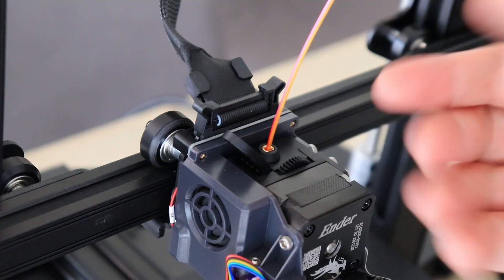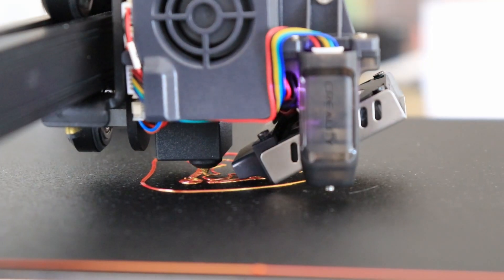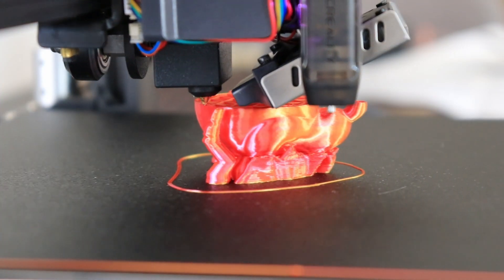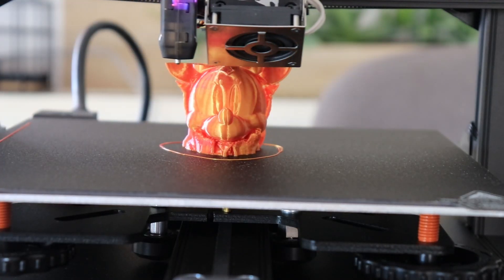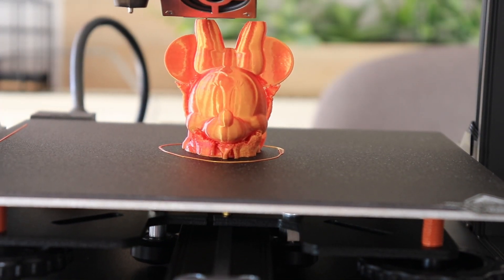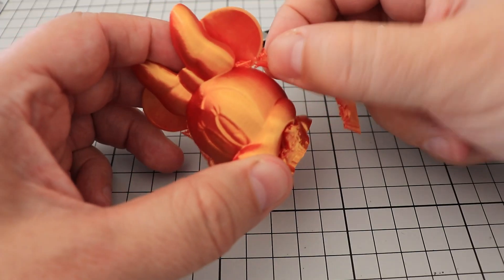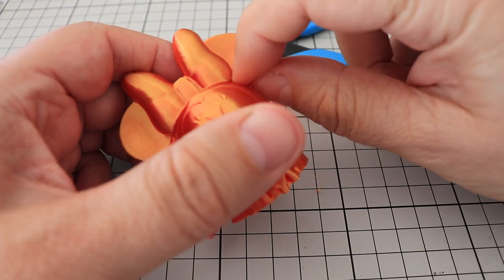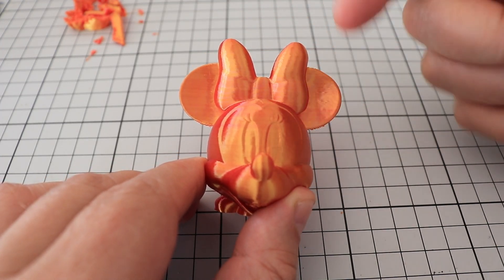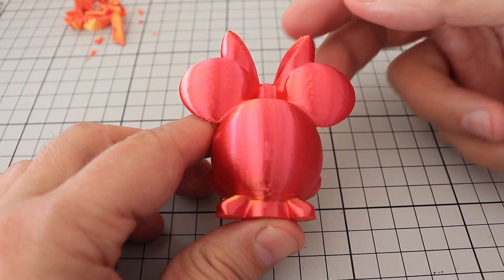Currently the orange is on the front side and this pink color is on the back side. This is the funny result — this time it didn't twist, so constantly the orange stayed on the front side and this pink color was on the back side.